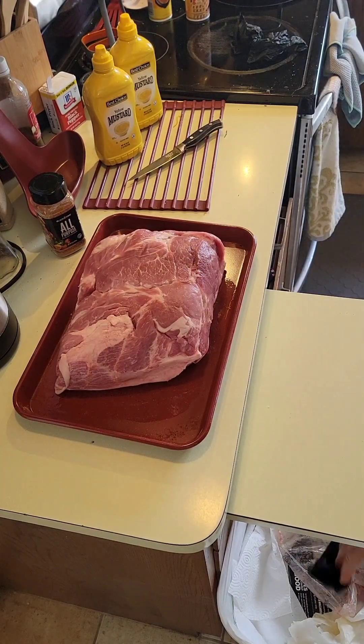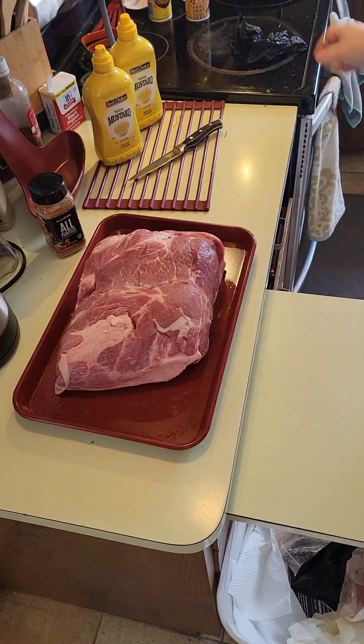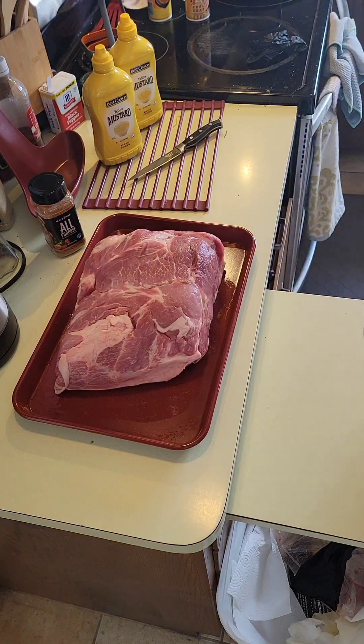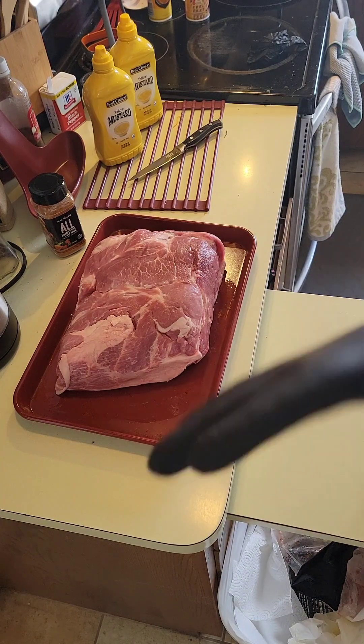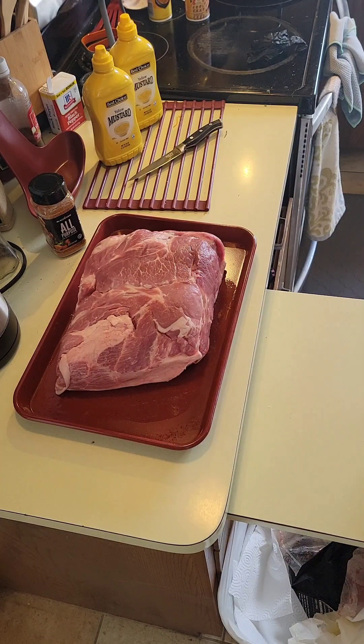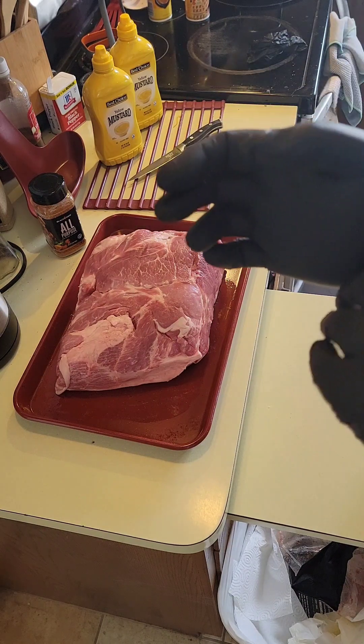What's up guys, in this edition of Grilling with Gator we're gonna do a little bit longer cook this time — first time trying on my Ninja Wood Fire outdoor grill. We're gonna put an eight pound Boston butt on there.